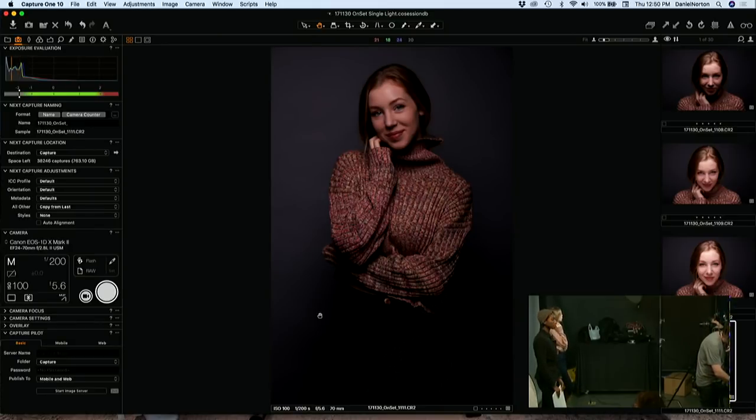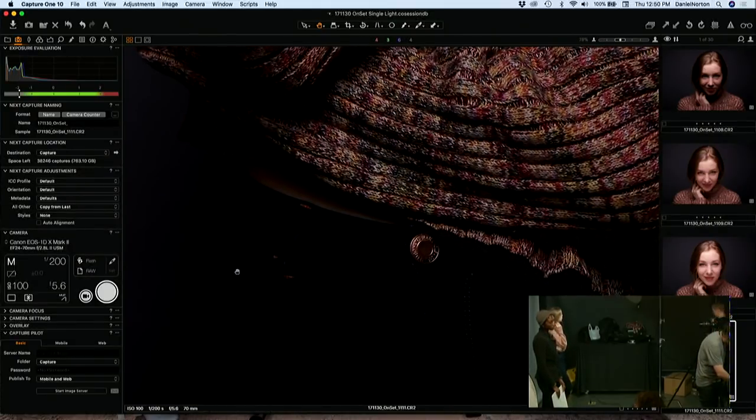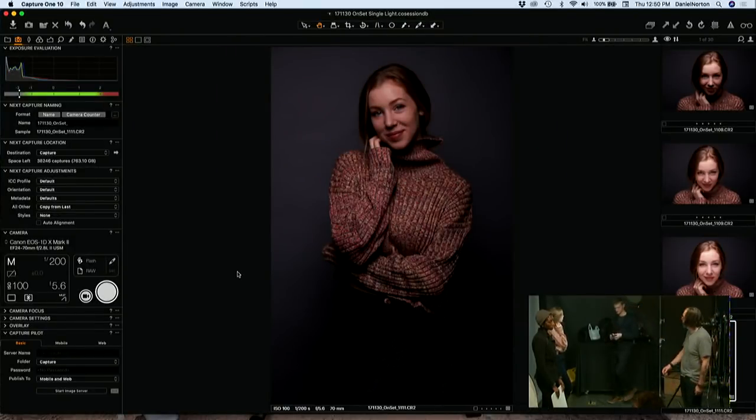We can see the line where the softbox starts to end there. I feel like in order to get this, we're probably going to want to angle sideways like where we started.